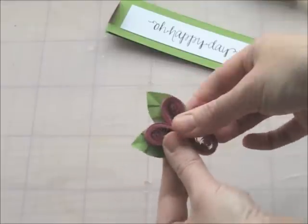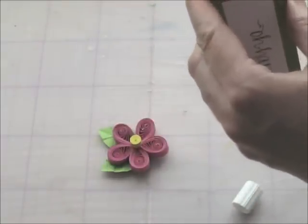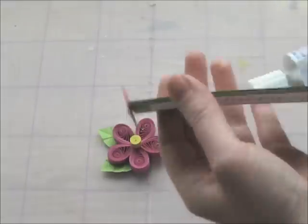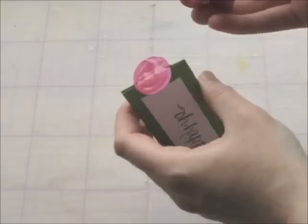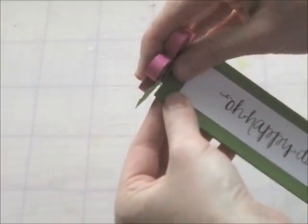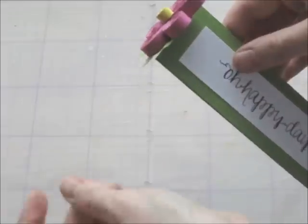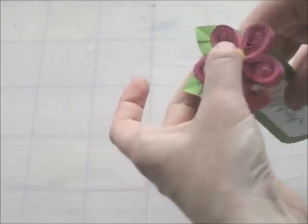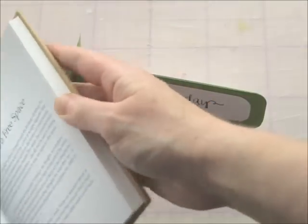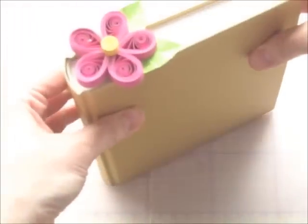And then I'm just going to add that to the top of the bookmark. I added a nice dollop of strong glue to the top of the circle and pressed the flower into place. You want to leave that to dry, and that's it — your finished bookmark! You can see the flower sits nicely at the top.